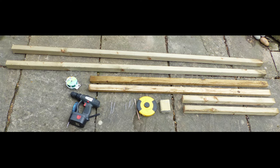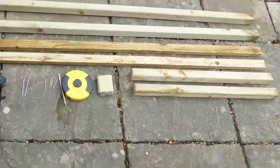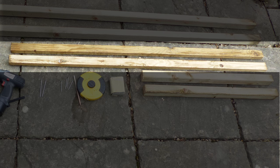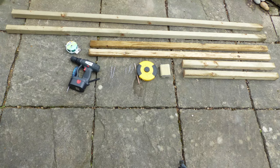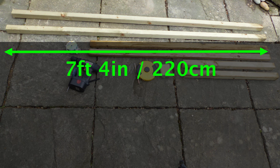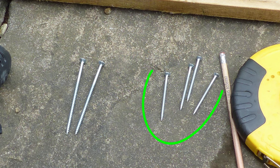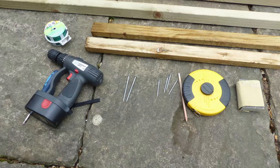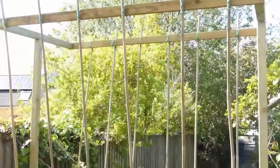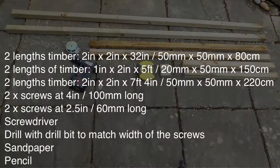To make the bean frame, you will need the following materials and tools. For the top of the frame: two short lengths of 2x2 inch (50x50mm) timber at 32 inches (80cm) long, and two medium lengths of 1x2 inch (20x50mm) timber at 5 feet (150cm) long. For the uprights, use two lengths of 2x2 inch (50x50mm) timber at 7 feet 4 inches (220cm). To screw the timber together, you'll need two 4-inch (100mm) screws, four 2.5-inch (60mm) screws, and a screwdriver. You'll also need a drill with drill bit, sandpaper, a pencil, a measuring tape, and 12 to 14 bamboo canes at least 7 feet (2 metres) long, plus garden wire or string to tie them onto the frame.